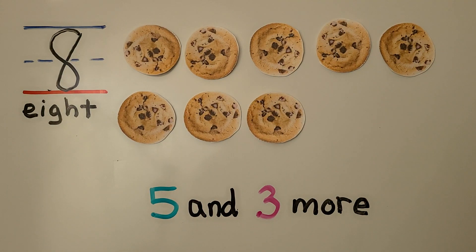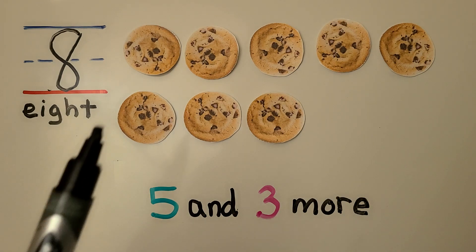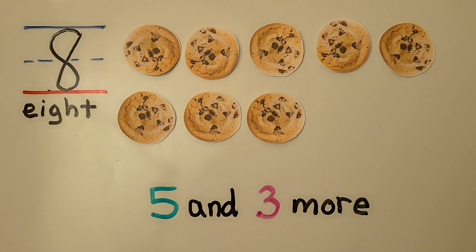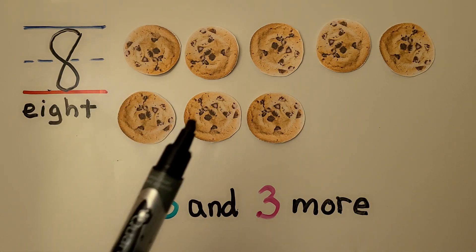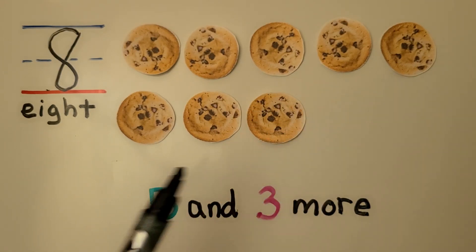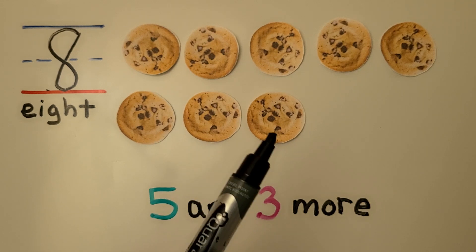Here we have eight cookies. We have a row of five and three more. It's five and three more. We can count starting at one: one, two, three, four, five, six, seven, eight.